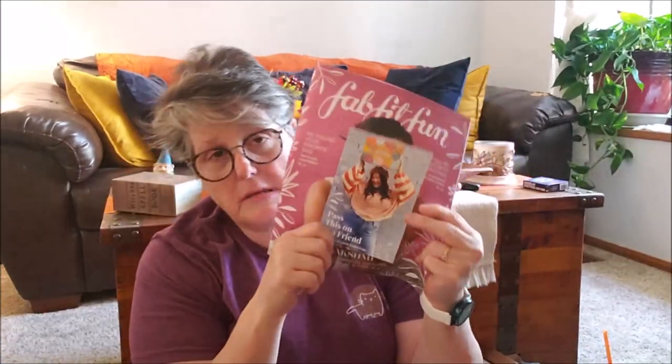That's everything from my FabFitFun fall box. The next box should be the winter one, coming out around December. If you're interested, click the link below for a discount code. I also have a $15 off code — email me if you want it. And Mr. Wellington the cat stopped by to say hello — he just wants in all the boxes. They're loving the weather with the windows open. Have a good one!